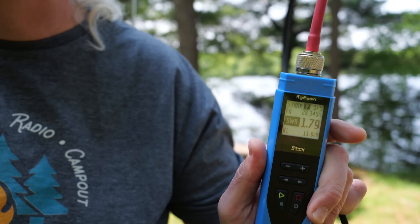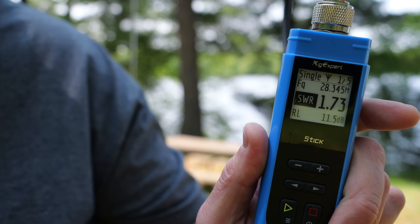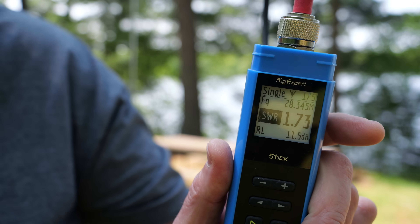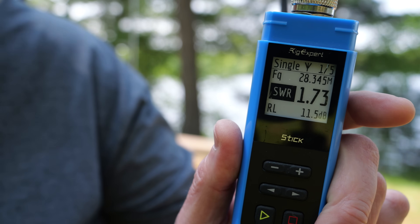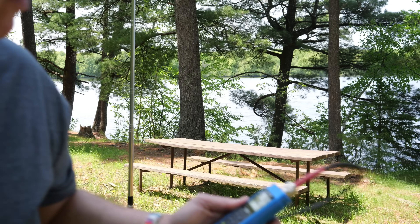On the 10 meter band, the best SWR achieved is 1.75 to 1. With a little tweaking of the radials, that could probably be brought down a bit lower.